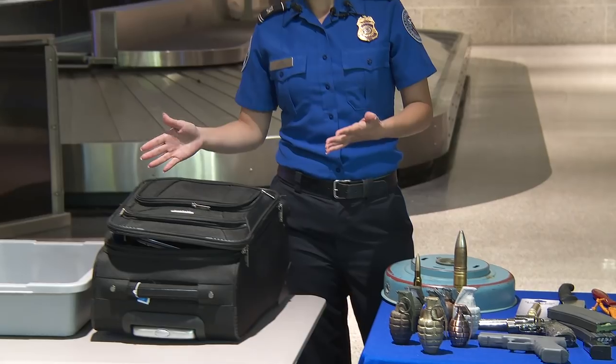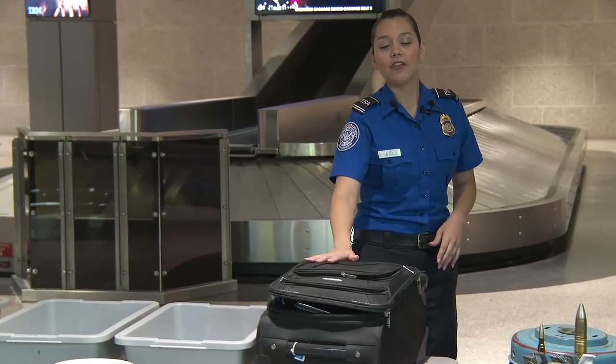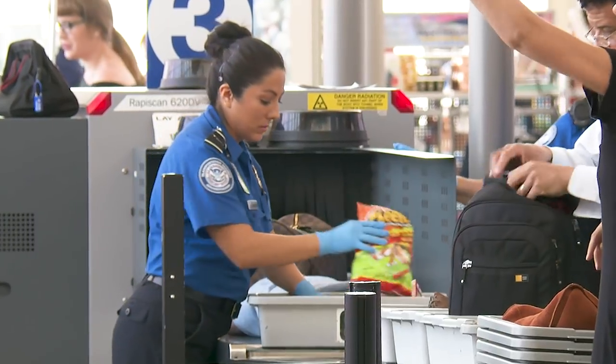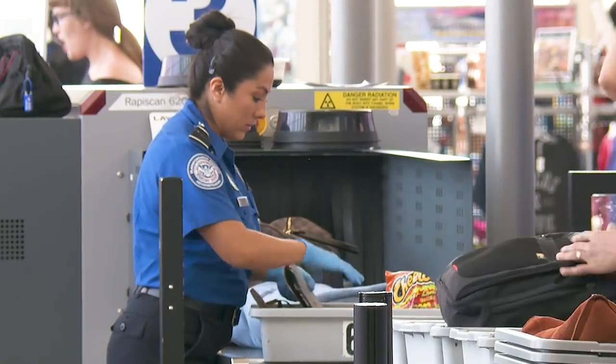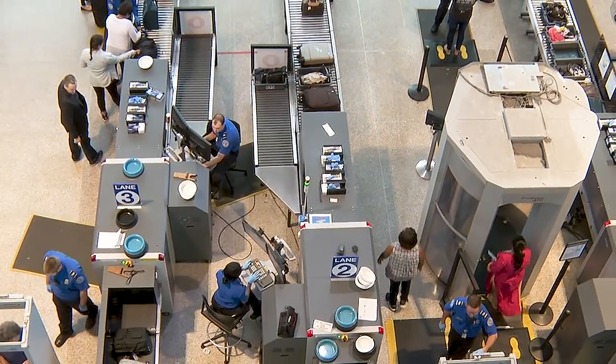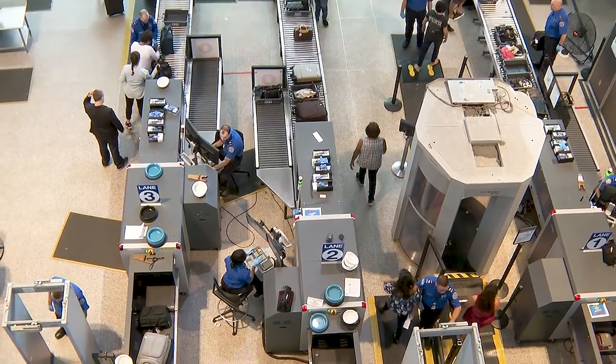I will demonstrate our process of packing bags when you come through the security checkpoint. What we want to emphasize this summer: fireworks are not allowed in your carry-on bags or in your checked luggage. Double-check — if you're traveling with fireworks, they cannot come through the airport.